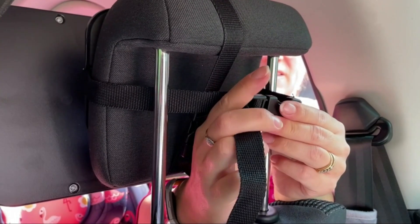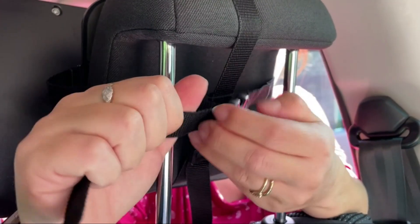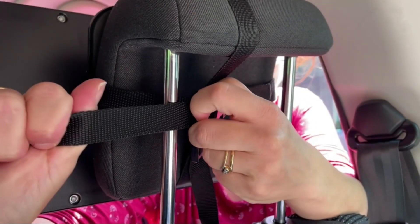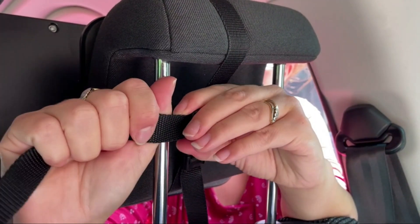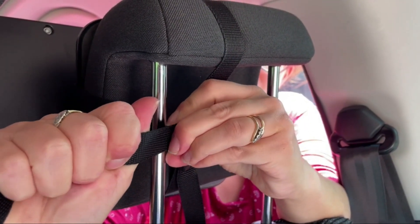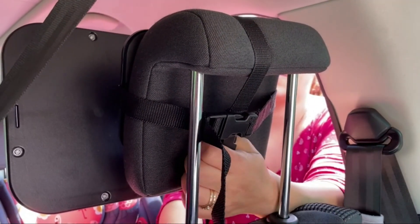You simply need to connect the main mirror to the included mount. The mount itself is able to rotate, so you can easily adjust it into the correct position. It then attaches to the headrest of an actual car seat using a couple of straps.